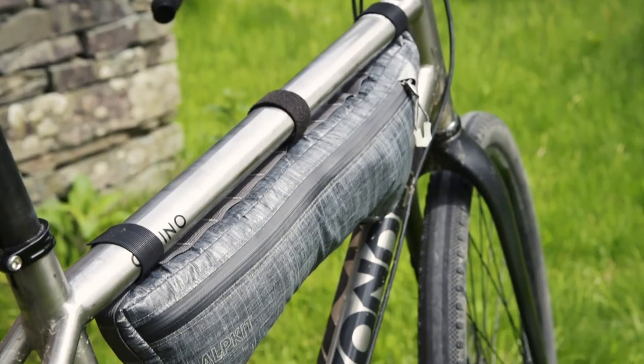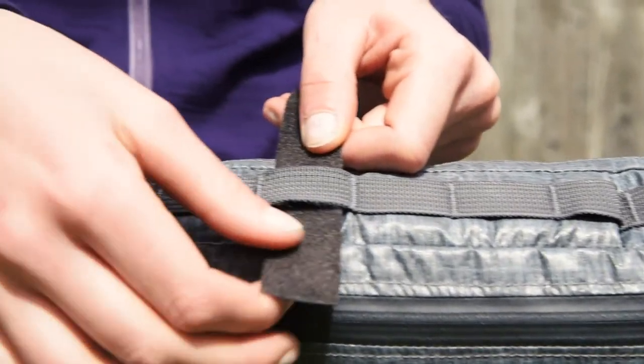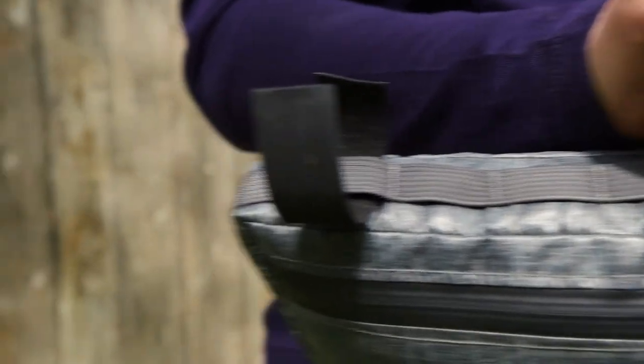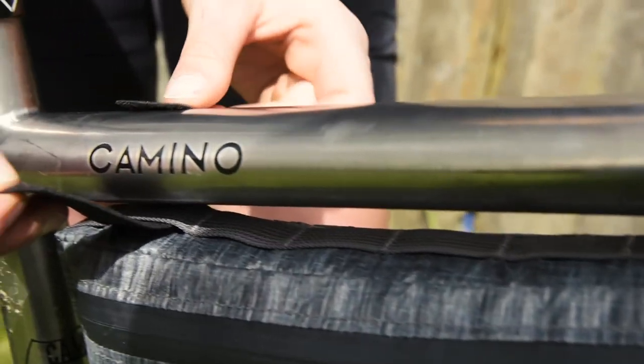Cut each Velcro strap making sure each strap fits around your frame. Thread the Velcro through the webbing loops where you want them. Fasten the webbing loops around your top tube and down tube, then you're good to go.